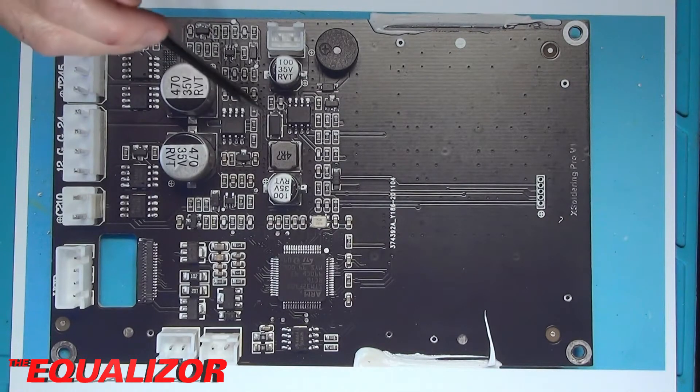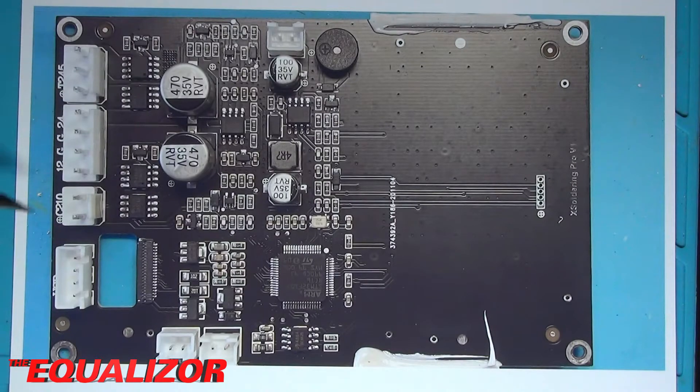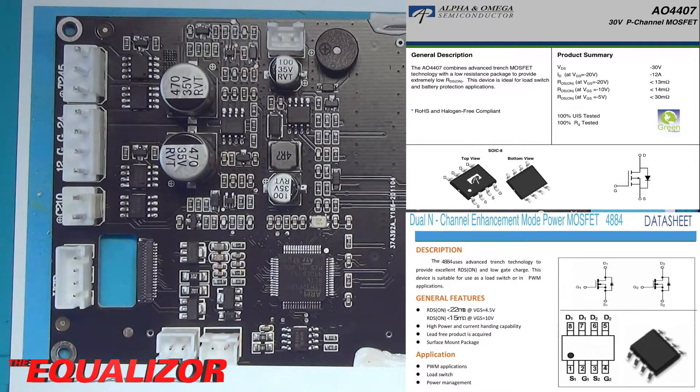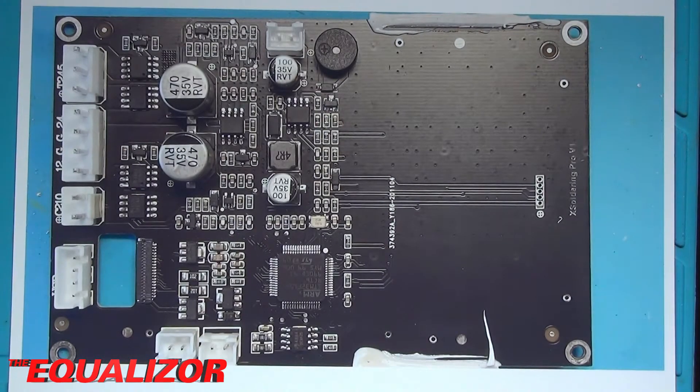Over here we have the ubiquitous LM358, which is a dual op-amp. That will be the chip they're using to deal with the measurements that come from the thermistors within the tips of the soldering irons. And we have a selection of MOSFETs over here — 4407s there and there, and 4884s there. The 4884s are N-channel MOSFETs and the 4407s are actually P-channel. These will be used to switch the soldering iron heater on and off many, many times a second. It's interesting to note that the C210 connector only has two pins on it, whereas the T245 connector has three. I have no idea why one's got two and one's got three — if anybody's got any ideas, let me know.